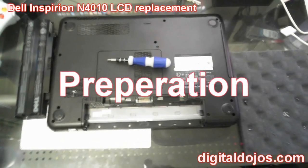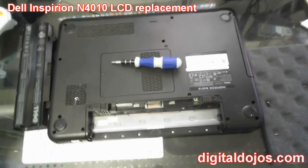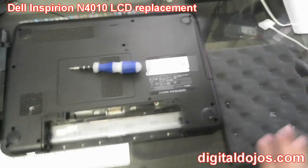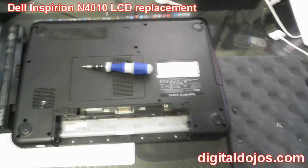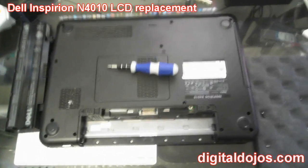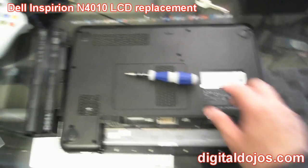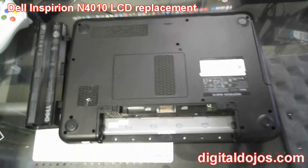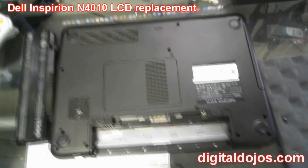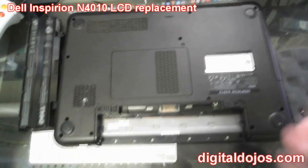A quick note: no matter what laptop it is, you want to remove the battery so there's no power running through it. You also probably want to have something handy for the screws — I use an ice cube tray or anything with divots to keep the screws organized. Now, ideally most laptops you can either pop the bezel from the front of the screen, which is what I'll be doing, or you can remove the front hinge and tear the screen out from there.